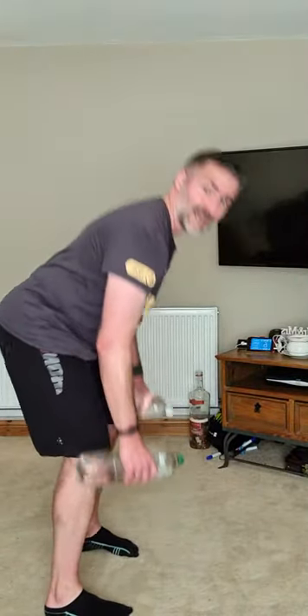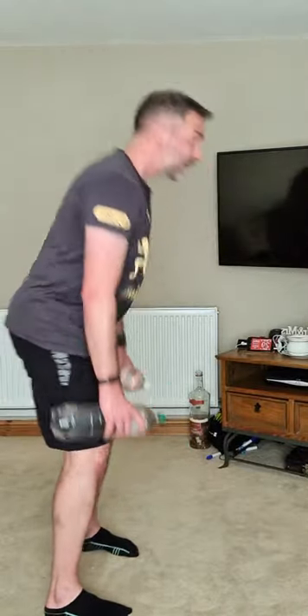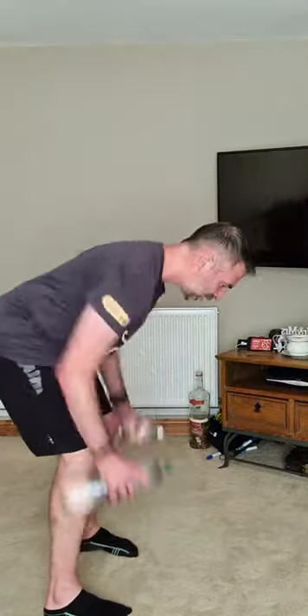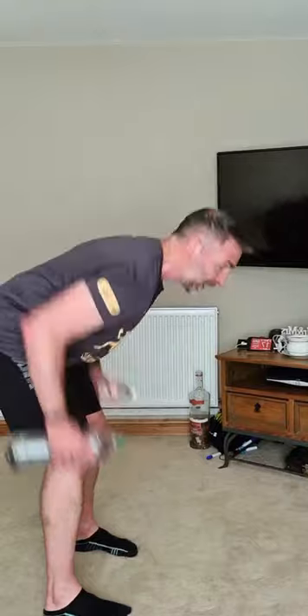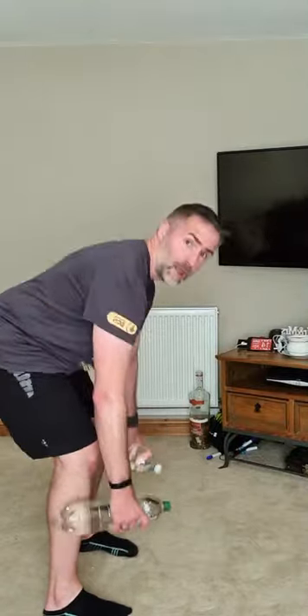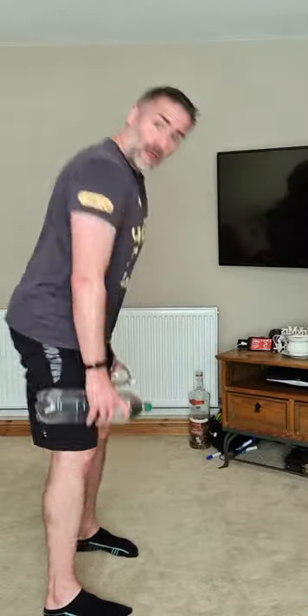Deadlift and roll next — two, one, go. Come on, hard work, come on. Keep that back straight, knees slightly bent.